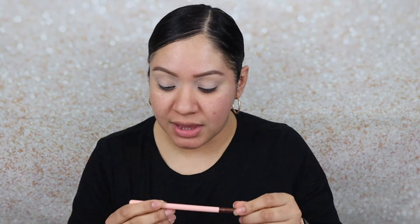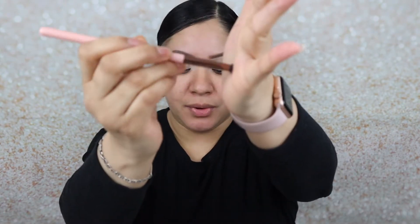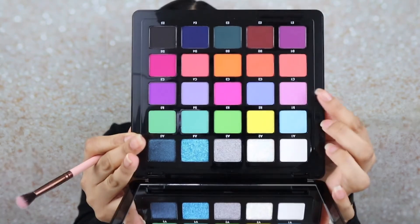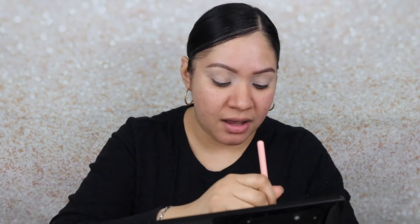Let's do purple and orange! The first thing I'm going to do is grab a blending brush — this is the Luxi 229 tapered blending brush, a nice small fluffy brush — and I'm going to go in with color C1, which is this lavender purple right here.